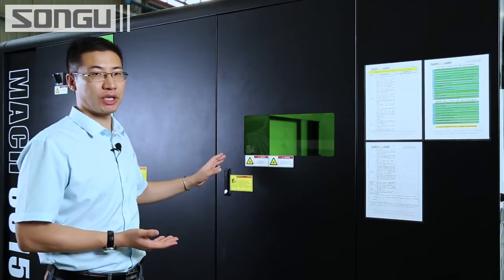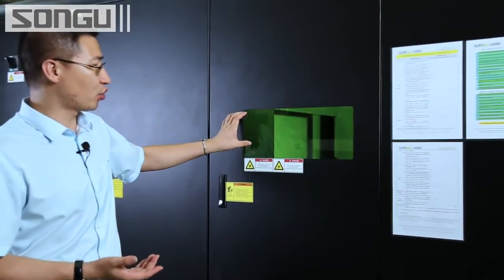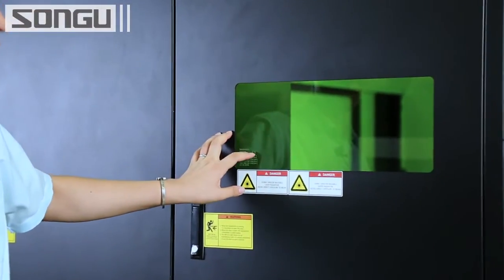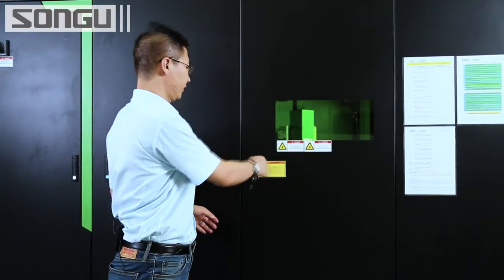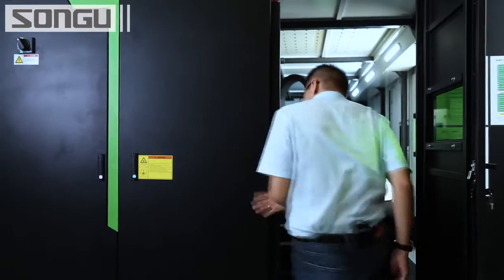In this machine we have three viewing windows. Even though they are small, all of them are equipped with laser-radiation-free acrylic. You can see the CE logo and the brand marking. This is the service door — normally it is closed, and you can only open it with a key.